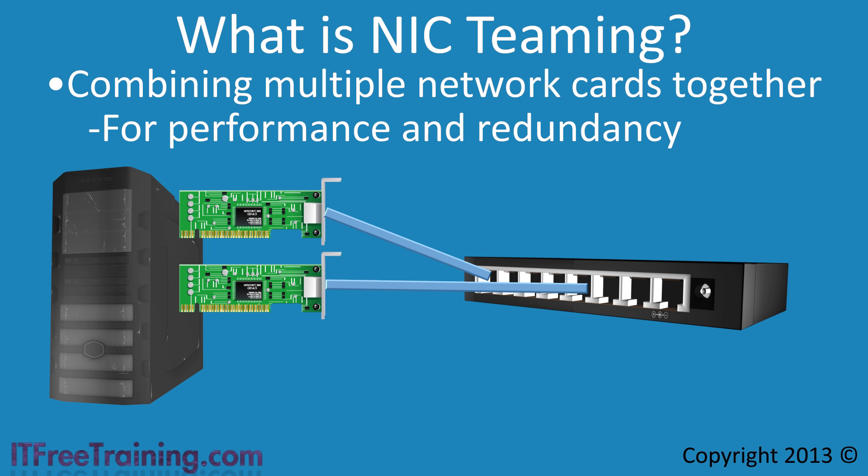In Windows Server 2012, if you decide to combine two network cards together and one fails, the second network card will receive and send all traffic even though the first has failed. Both configurations — dedicated failover or combined — will give you fault tolerance regardless of which one you choose.